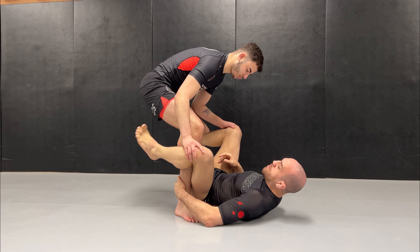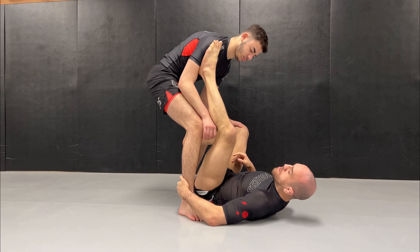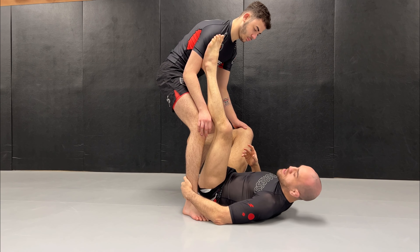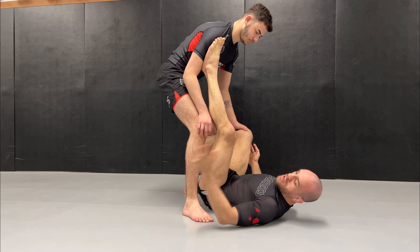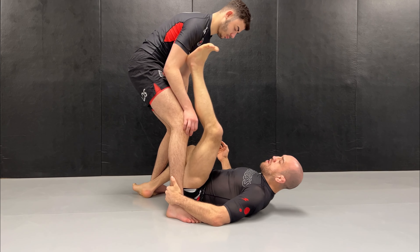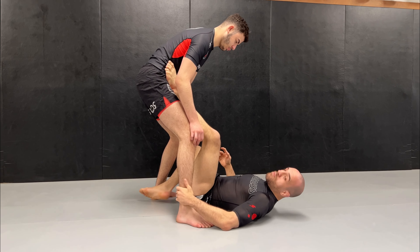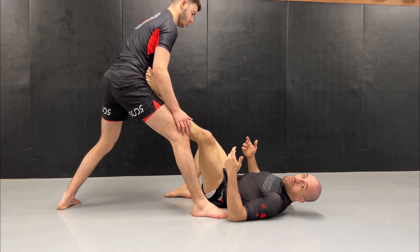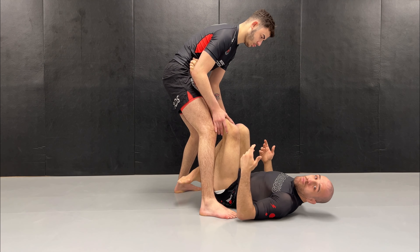So what I do, I pull my leg high in front of his shoulder to push a little bit up. What I want for a tripod to work is that I want to block two legs — usually one is with the hand, and the other leg with the foot — and I want the third point of contact on the hip to push. If I don't block both legs and I just push, he can step back and not fall. So we essentially have to push him away with our leg as we block the legs.